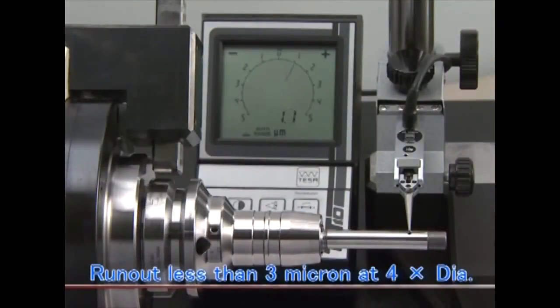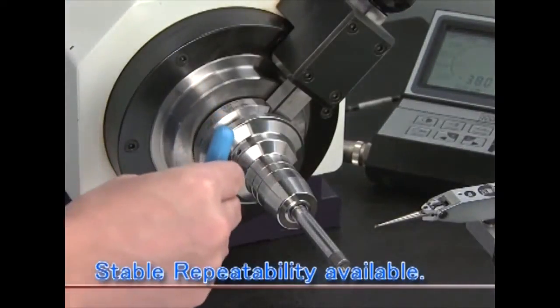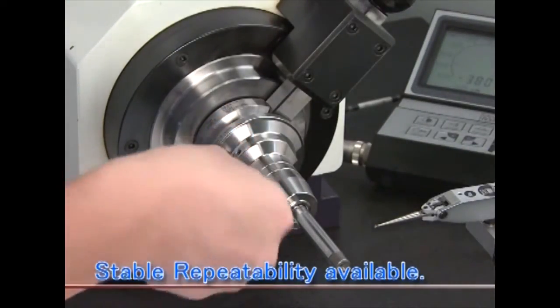Runout of less than 3 microns at 4 times diameter can be achieved. Even though clamping and unclamping are repeated, stable repeatability of runout is still available.